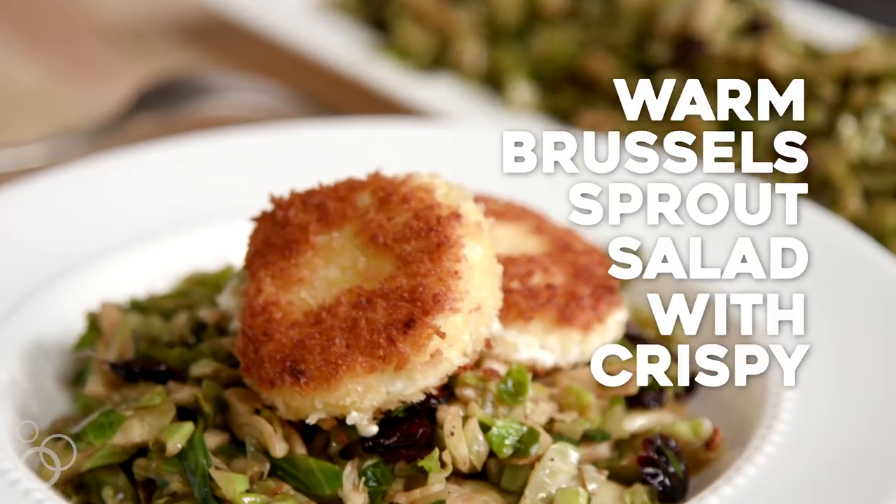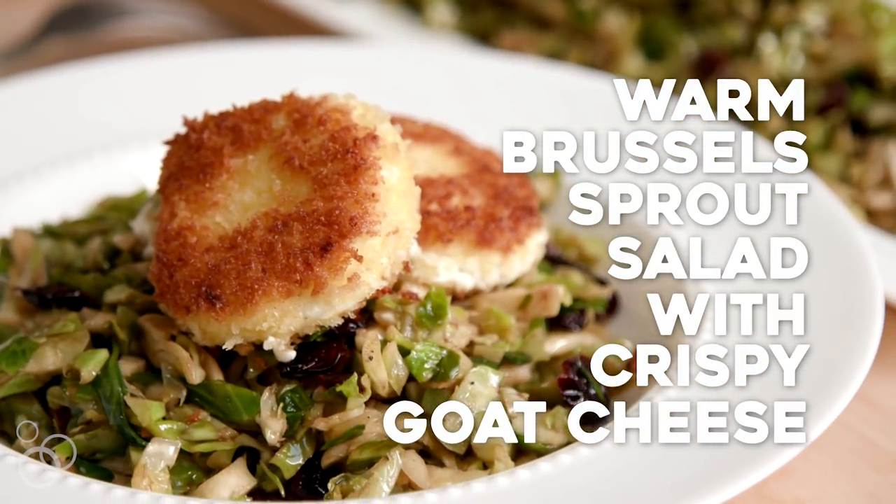Hi, I'm Joanne from 15spatulas.com and we are making a warm Brussels sprout salad with crispy goat cheese. If I were to rank my favorite salads ever, this would definitely be up there.